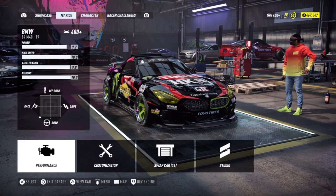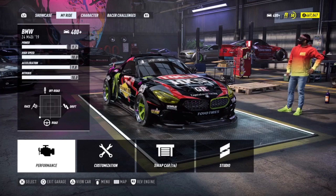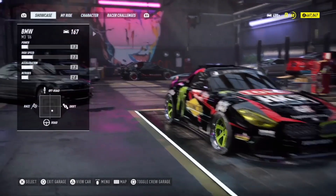What's up YouTube, Tag All-Star here, and today on NFS Heat we're going to be doing a drip build on a BMW E46. So let's jump right into it.